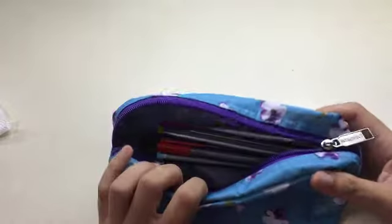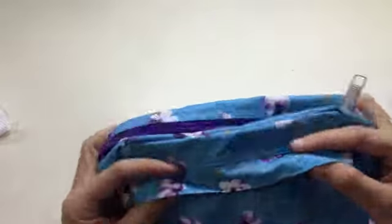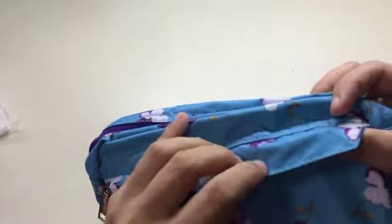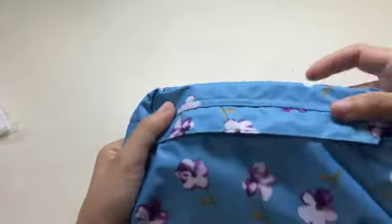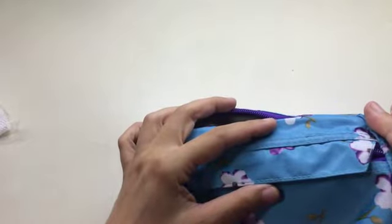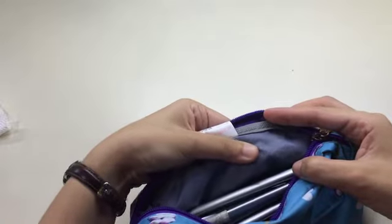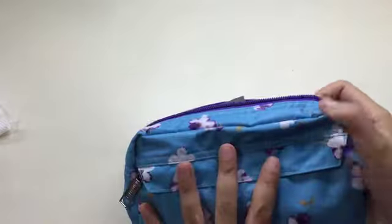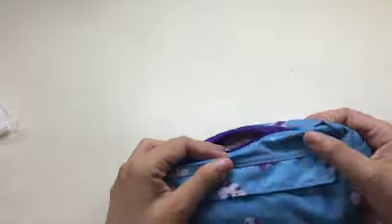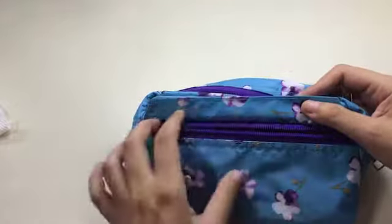First of all, I'm using this very cheap pencil case which I bought from National Bookstore here in my country. It's light blue — I think it's made of ripstop nylon because it has a very faint squarish pattern. Inside it has a gray lining. It's a blue pencil case with purple and white flowers, and the zipper is the same purple as the flowers. Over here there's a flap to protect another zipper that goes across the whole pen area.